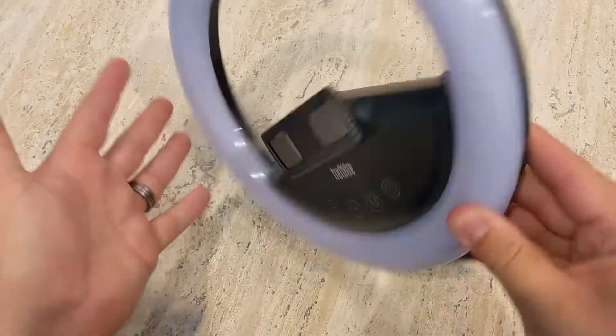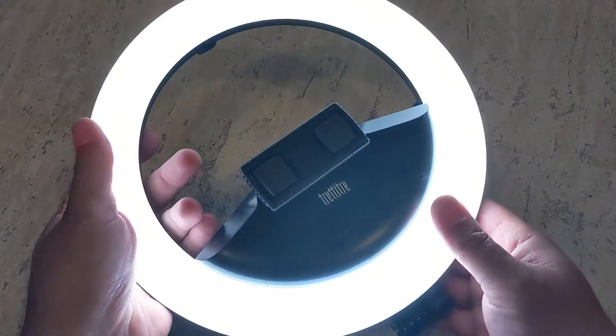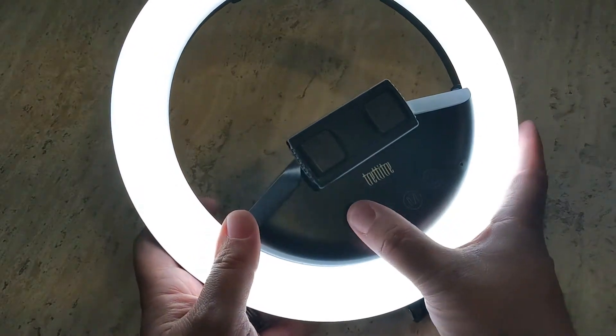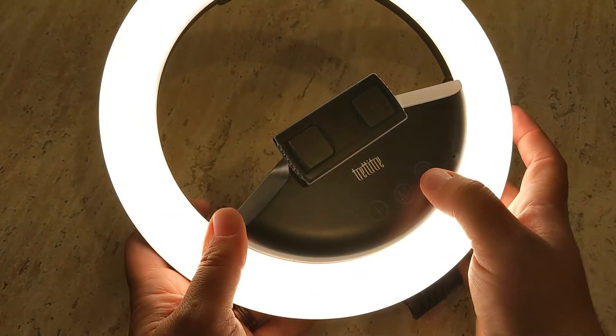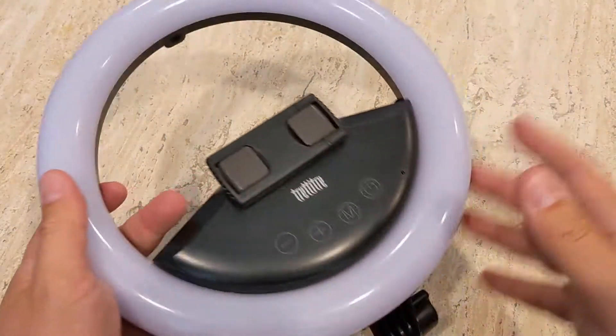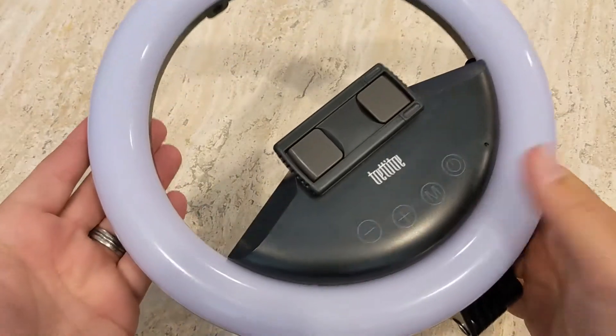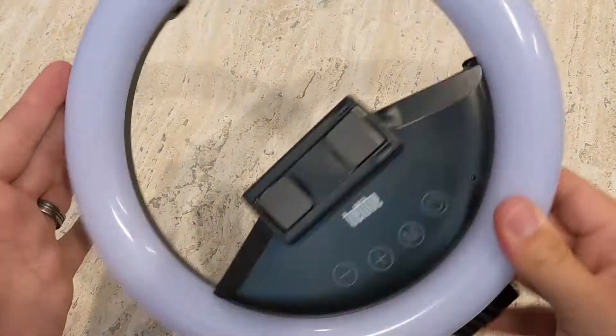So what does that mean? Well, that means that as you can see right now it is not plugged into anything whatsoever and I can turn it on just at the tap of a button. I have all of my controls for brightness right here on the light itself. I can change the tone of the light right here and then I can turn it off. So this is a self-contained, charged, wireless ring light system.